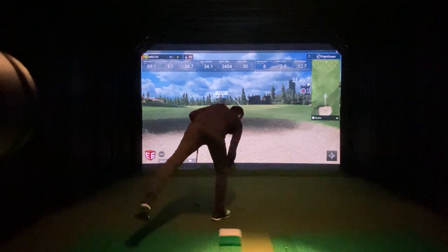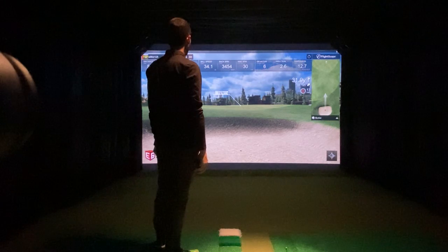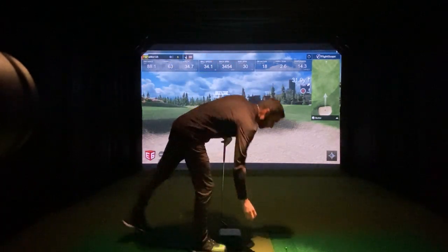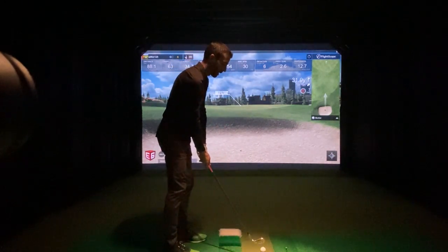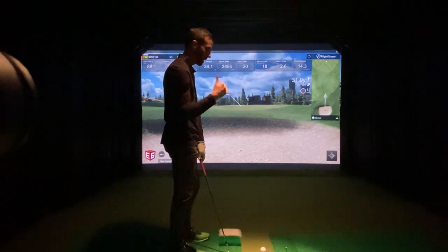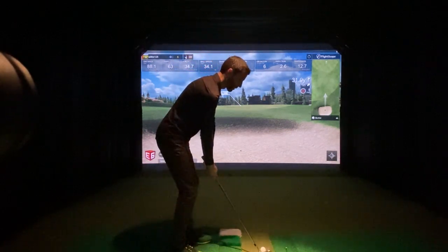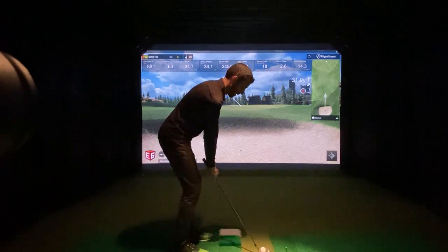I mean, I can hit one more normal chip and we'll hit one lower. I'm giving a different angle than I had before — I have swing cameras face-on and behind. Let's try to de-loft this thing and keep it low and see what happens. It should roll way out.